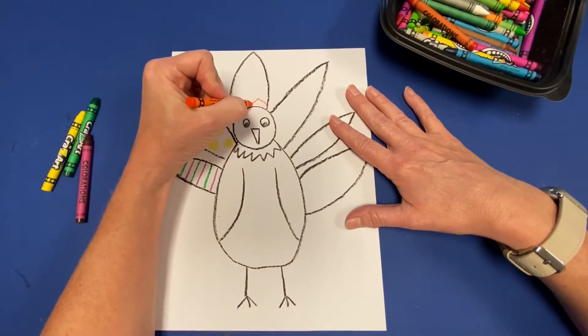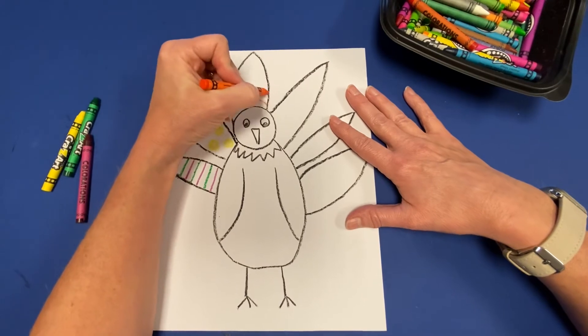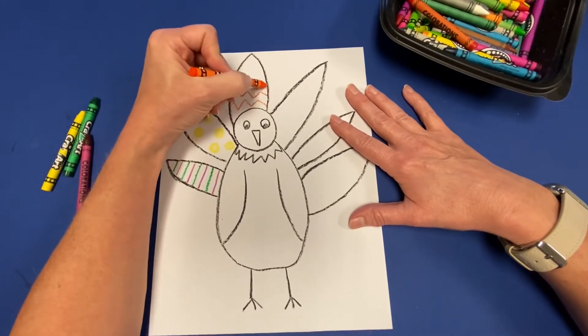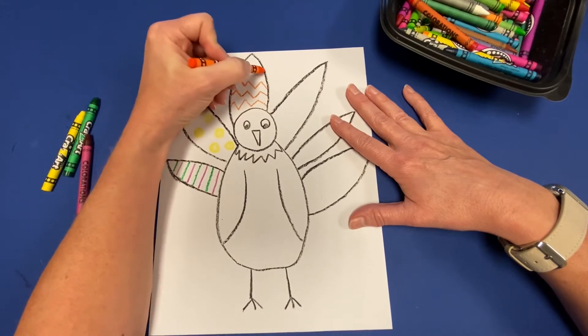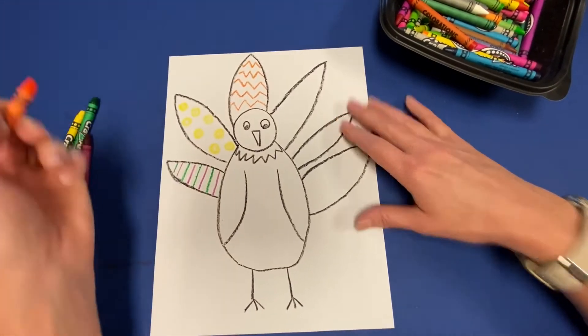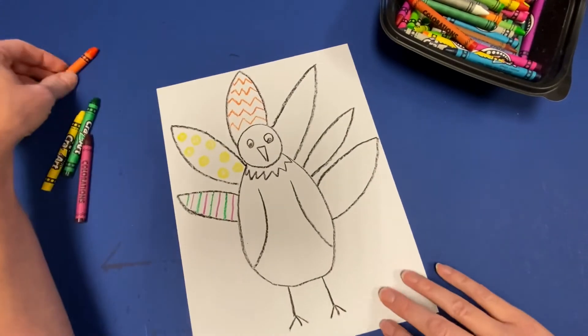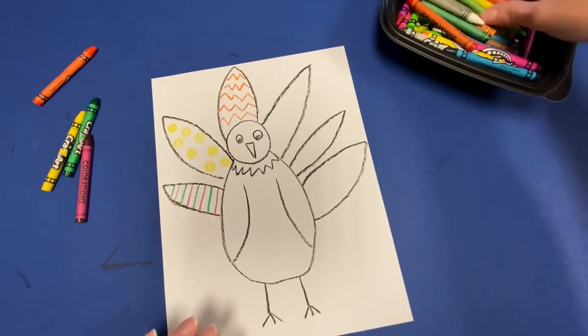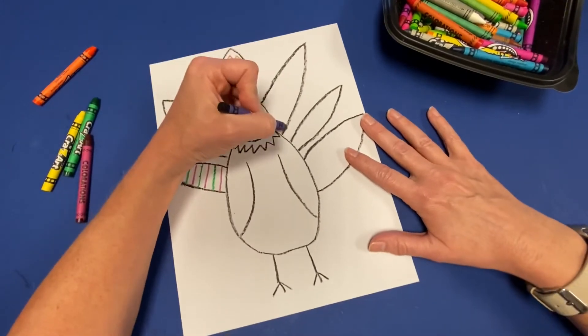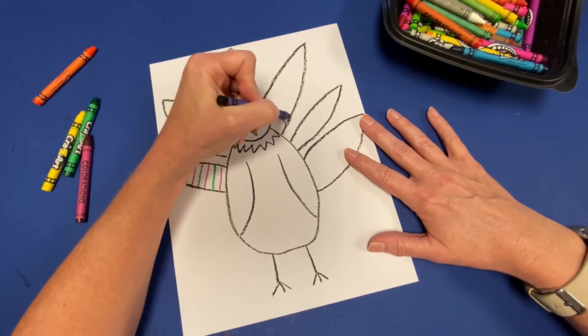On my next feather I'm going to pick another color and do a zigzag pattern. I could alternate colors like I did with the stripes, but for this one I think I'm just going to do some orange zigzags.